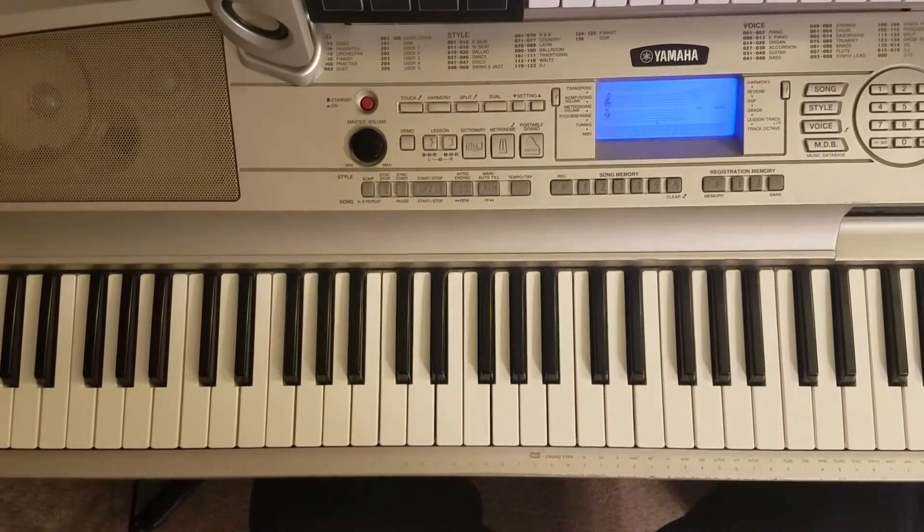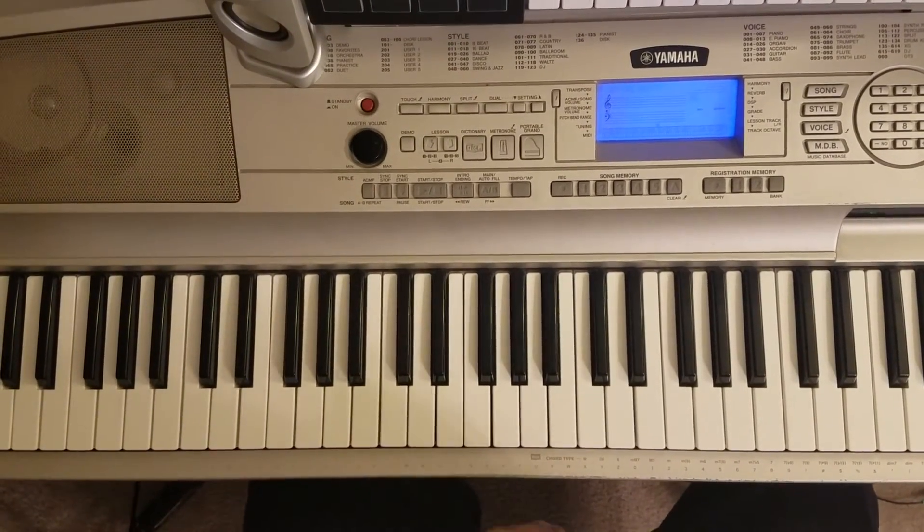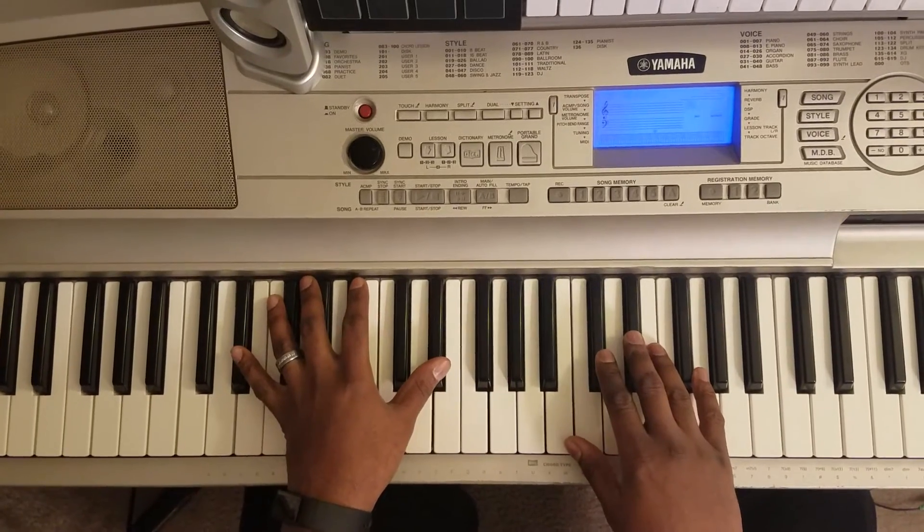What's good, man? It's your boy Marty Lyric. This is how to play The Way by Jill Scott. The run's gonna say...